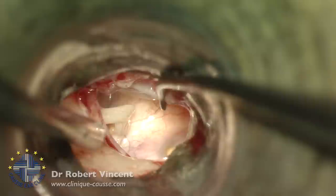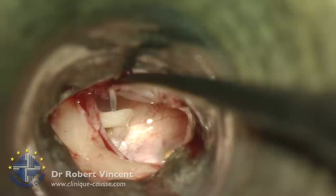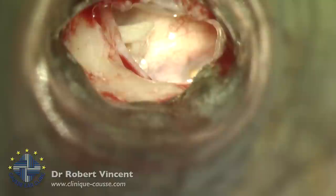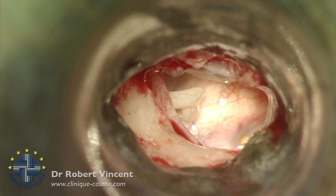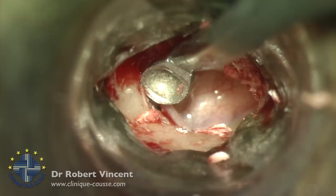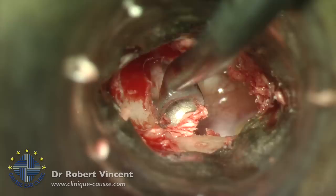Here you can see the promontory, the round window niche, the distal tip of the incus, and the stapes head. The chorda tympani is fine. Now we need to do a bony rim resection to have better exposure of the facial nerve and the fallopian canal — that's important. I'm going to use the curette. The main landmarks in this surgery are the facial nerve and the pyramidal process with the stapes tendon — we need to see both clearly.